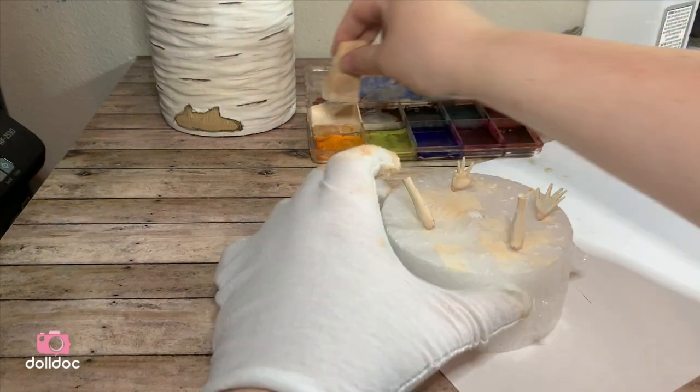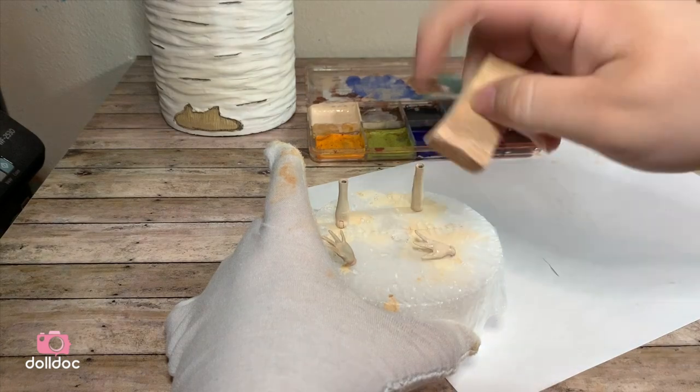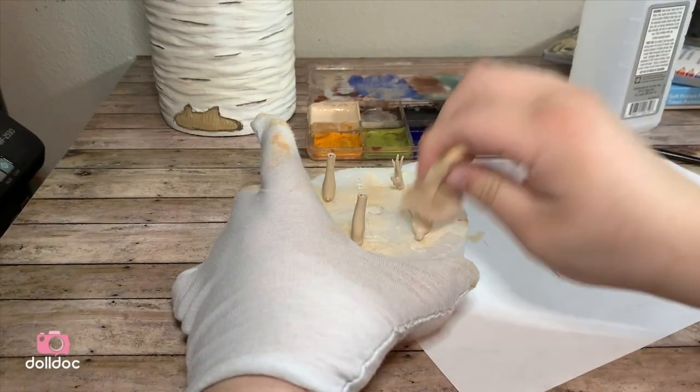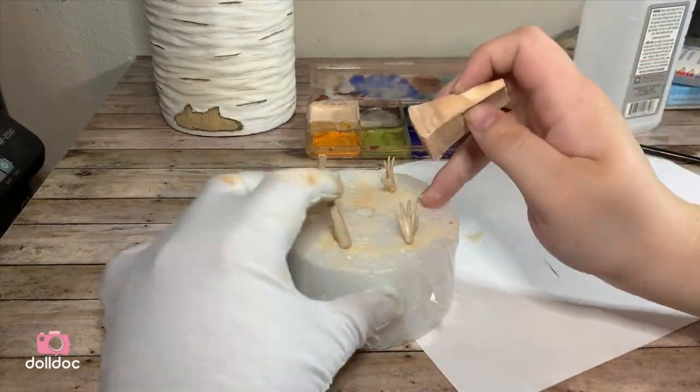For the second layer on the forearms and hands, I go in with my makeup sponge. One benefit to using a makeup sponge is you get no streaks and a little bit of a pore-like texture.